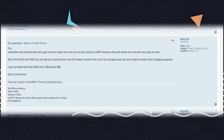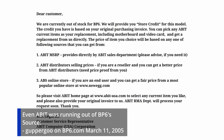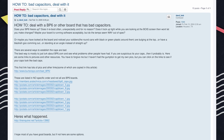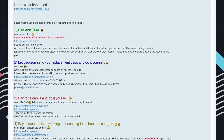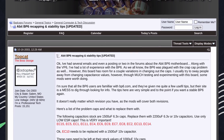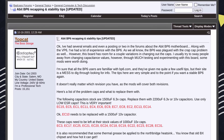These capacitors were so bad that A-Bit was RMAing boards beyond their original one-year warranty to replace them, though you wouldn't get much better capacitors back from them. So without intervention, pretty much every A-Bit BP-6 was doomed to fail sooner rather than later. This led to groups that used these boards to start sharing information about them to keep them going.